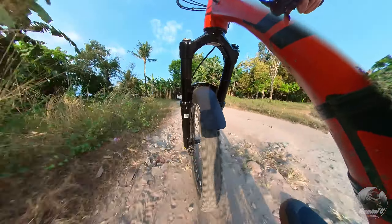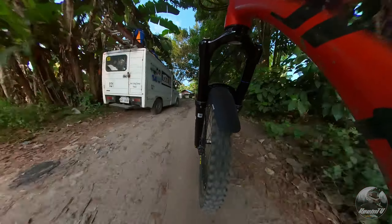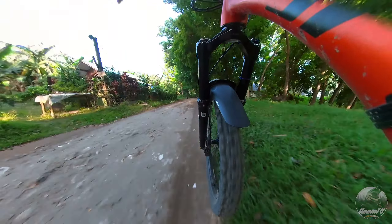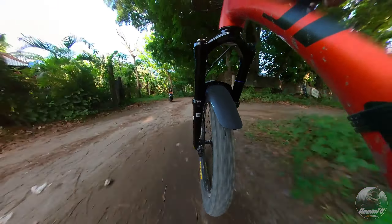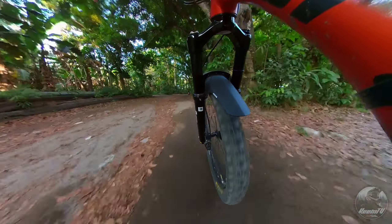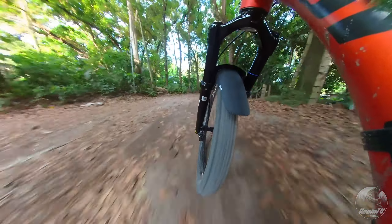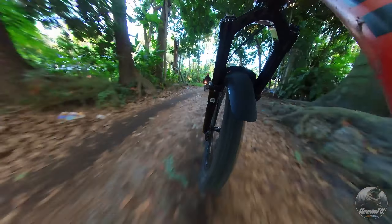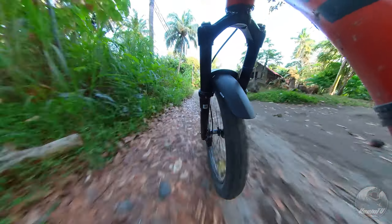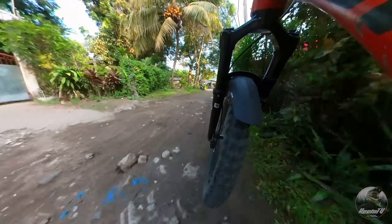Kung susumahin, ang SR Suntour Durilux ay maikukonsidera na isang top-performing suspension fork, na mayroong maganda, reliable, at nag-aalok ng malawak na adjustability para matugunan kung anumang kailangan ng rider na gumagamit dito. Ito ay isang ideal choice para sa mga riders na naghahanap ng maayos na performance, adjustability, at reliability galing sa kanilang mountain bike front suspension, mapa-technical trailsman o di kaya ay sa mga high-speed rides. Hanggang dito na lamang ang review natin kay Durilux. Salamat sa panunood, hanggang sa muli!